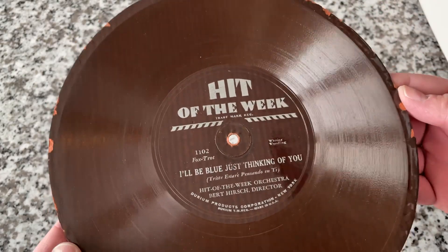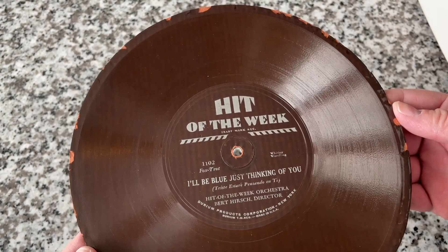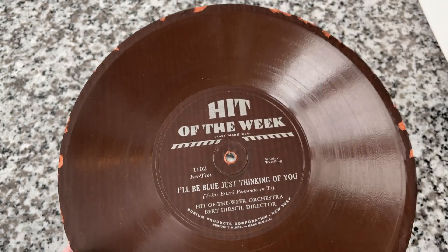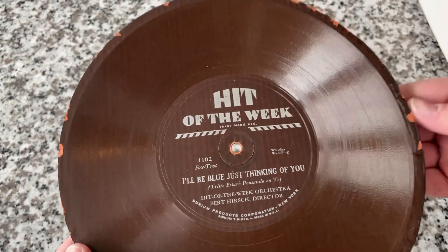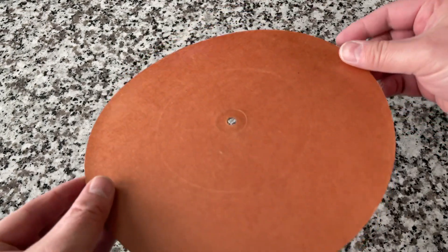It was a weekly release of ultra cheap records — I'm talking 15 cents to 20 cents — which even at that time was considered bargain basement. So how do you recover your costs when you're producing records that cheap? Well, you make them out of paper, and that's just what this is.